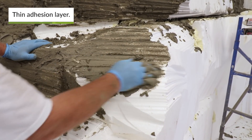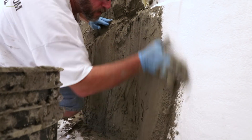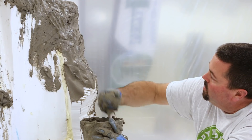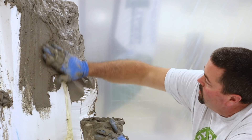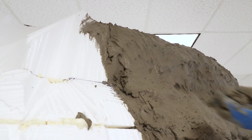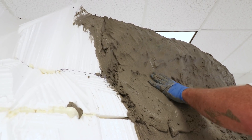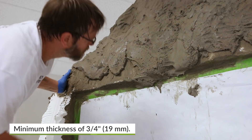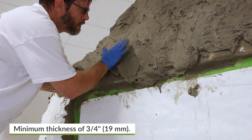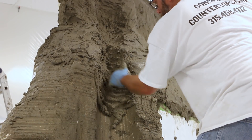A thin coat of mix is applied and worked into the surface. This ensures the vertical mix has good adhesion to the surface. Immediately following this layer, a thicker build coat may be applied. Continue covering all the foam areas with vertical mix to a minimum thickness of three-quarters of an inch of material.